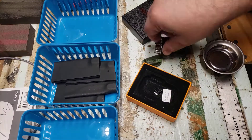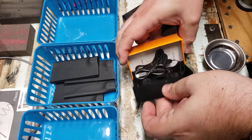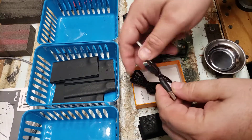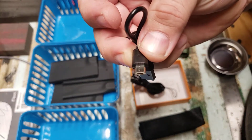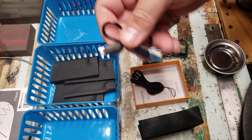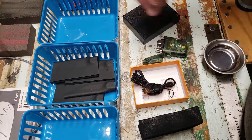It's rechargeable. The box that it comes in — let me get this out — comes with a lanyard, instructions, and a charging cable. Any charging cable will work as long as you have a micro USB charging plug, you're good to go.